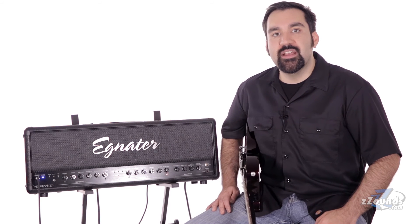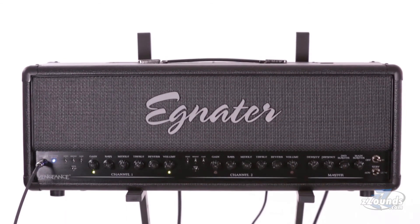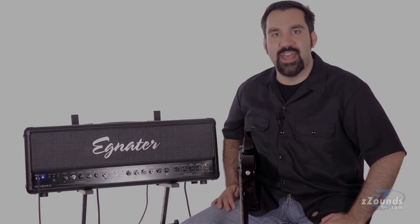This amp comes with six 12AX7 preamp tubes and four EL34 power tubes. The Egnator Vengeance gives you heavy tone and amazing flexibility. If you are looking for a powerful two channel amp with great features, check out the 120 watt Egnator Vengeance head.